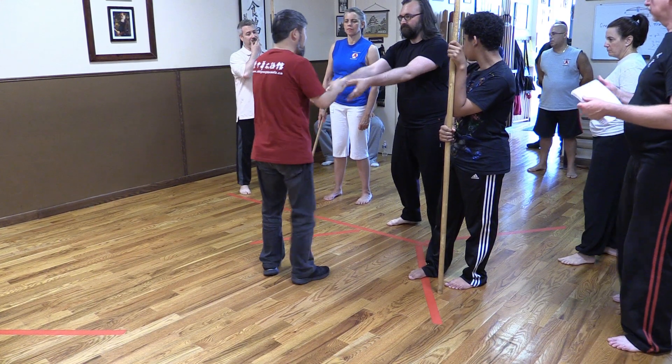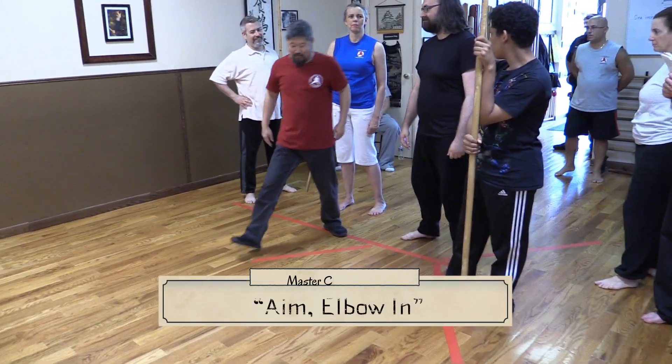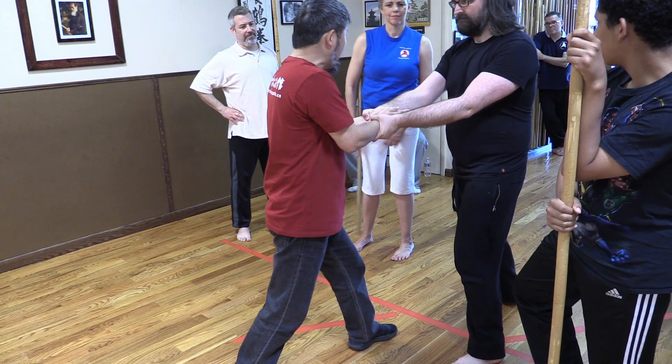No, don't stand parallel — you're not a martial artist if you do that. Watch: one foot in front. Push like this. Yeah, yeah, so now if I'm not doing that, watch — I'm fighting.